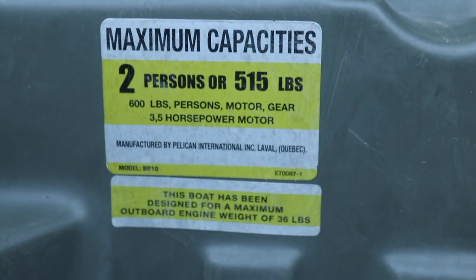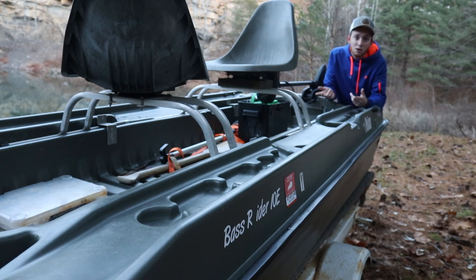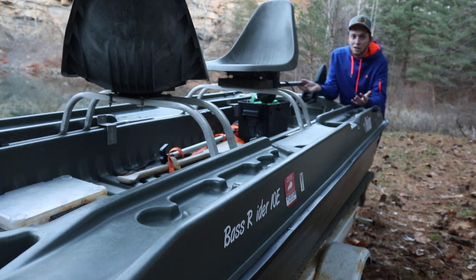It's rated for two people, 515 pounds, or a three-and-a-half horsepower motor. We've got the Minn Kota 55-pound thrust trolling motor here with a big green Interstate battery, and we can troll musky waves pretty good. We're probably hitting three or four miles an hour wide open.